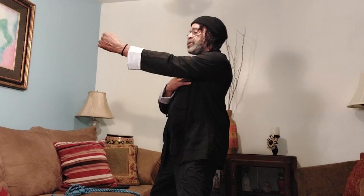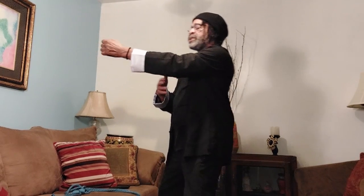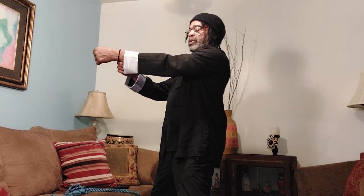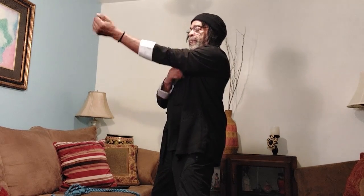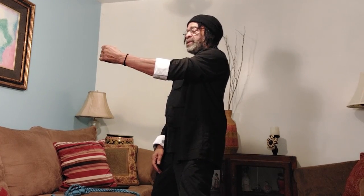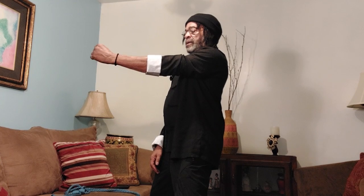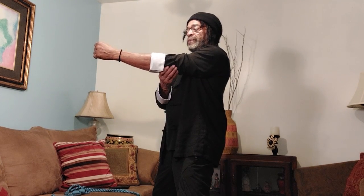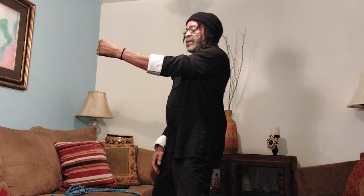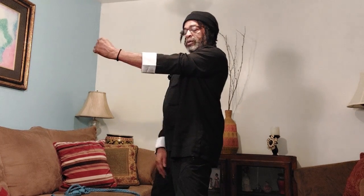Don't use the shoulder — no shoulder comes up. Body doesn't go forward. The only thing that pops is the bottom three knuckles with the wrist. If your elbow is bent, this will help your power down the road. Bend it a little bit — pop it out. Just use this movement.